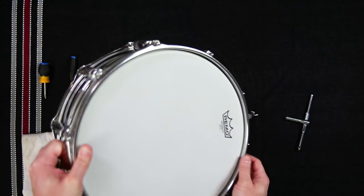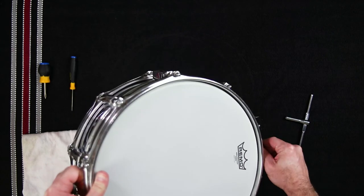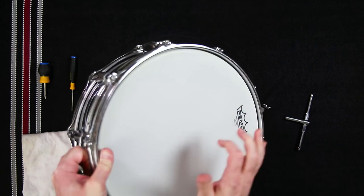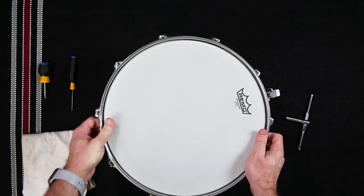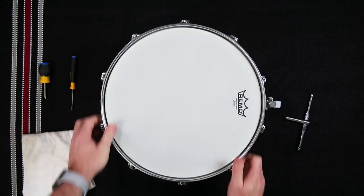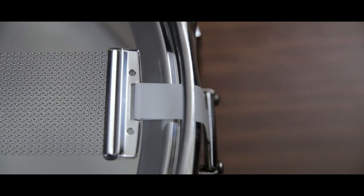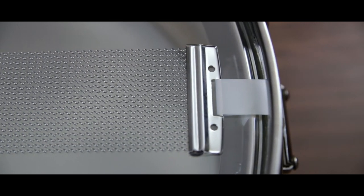Once the head has been replaced and the snares are reattached, test that the snares are responding properly. If the snare buzz sounds too loose but lasts too long, you can use the snare adjustment screw to tighten them. If the snare buzz sounds stifled, then you might need to loosen the same adjustment screw. Try your best to adjust the snare tension until the snare sound is activated at all dynamic levels.